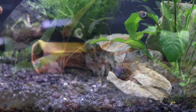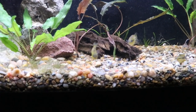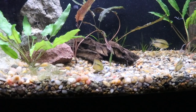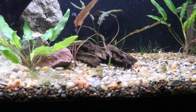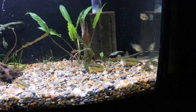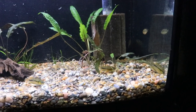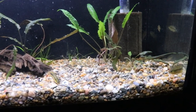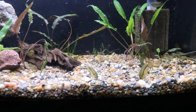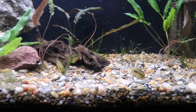Here we've got Cryptoheros nanoluteus. These fish are relatively young. They are the same genus as the sajicas we just saw — same genus as convicts — but they are definitely a more peaceful sort of fish. They're going to stay on the small side, right around three inches, and they get really cool yellow colors with blue eyes. In a community tank one of these would probably work out well with tetras and cory cats. They leave each other alone and other fish alone, they're not hard on plants and don't dig through the substrate too much.